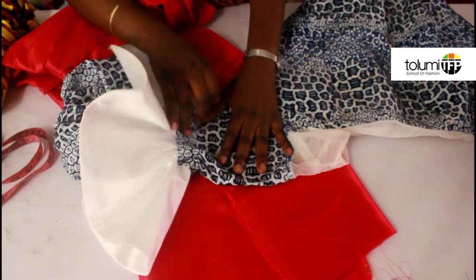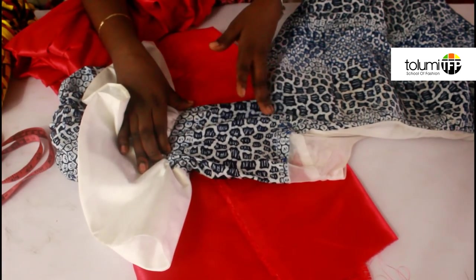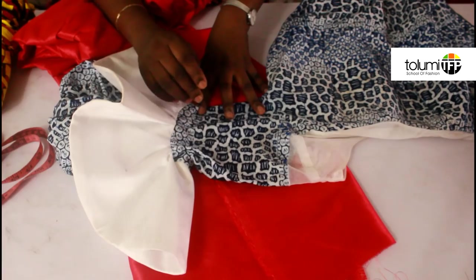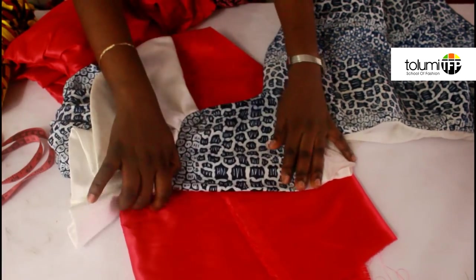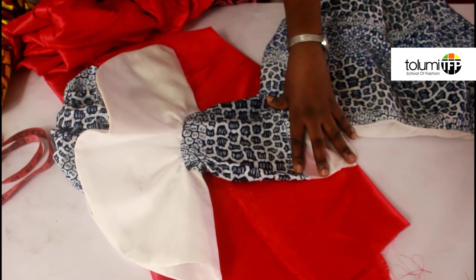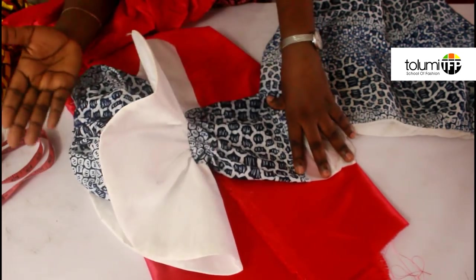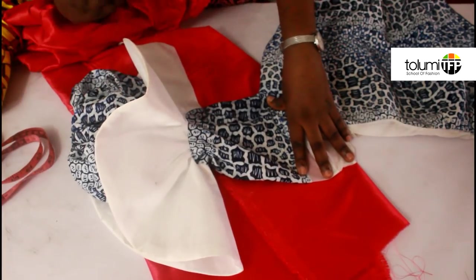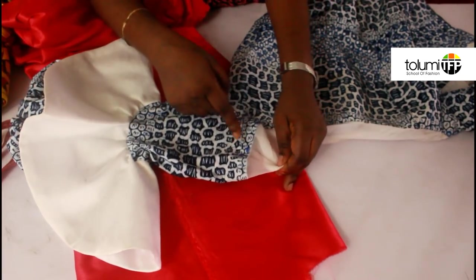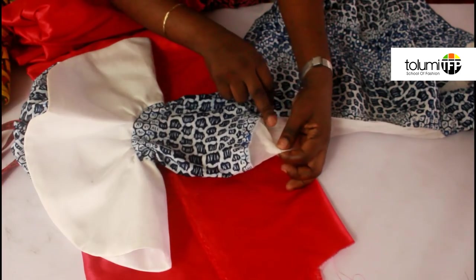I have done a video previously on how to cut a regular fitted straight sleeve. I'm going to put the link in the description box below so you can refer to that to know how to cut this upper straight part. Usually for this kind of sleeve you may not want it to be too long, because if it's too long it may not look very pretty.